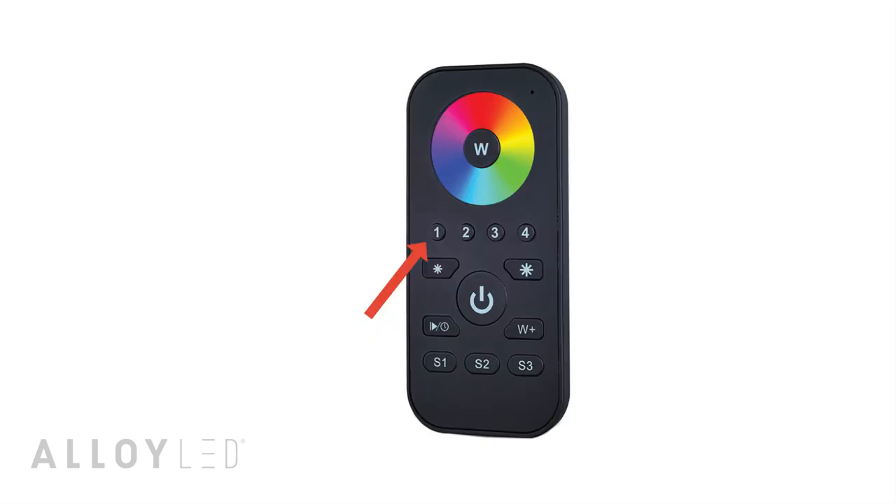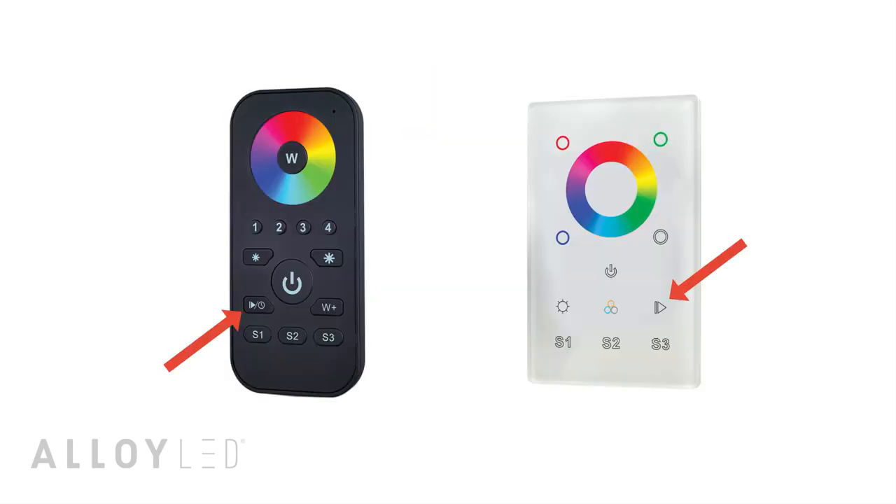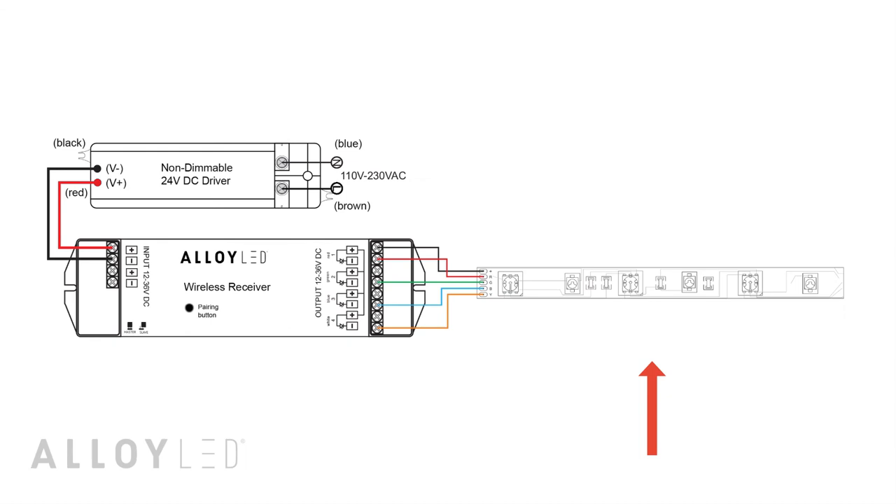To save a color changing mode, select a zone, then select a changing mode with the running button. Then long press one of the save buttons for two to three seconds. The lights will flash to indicate that it was saved.